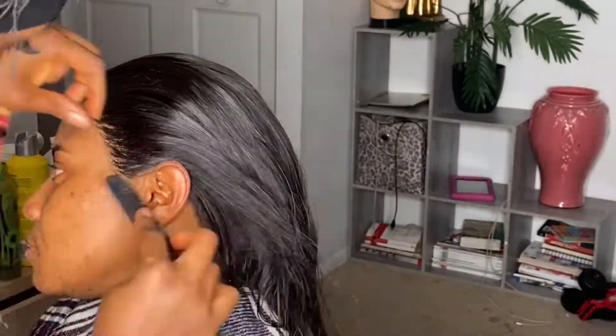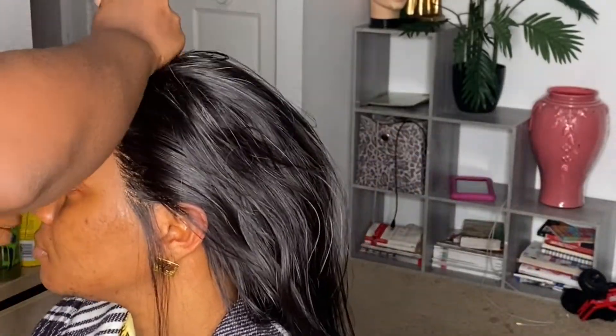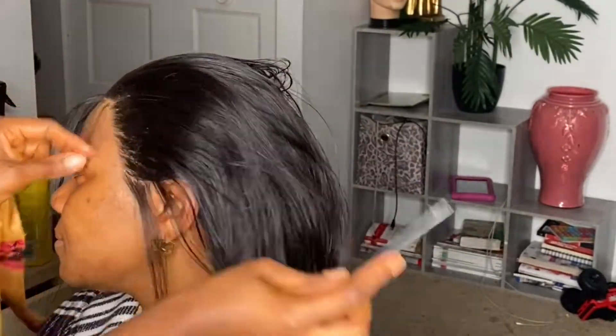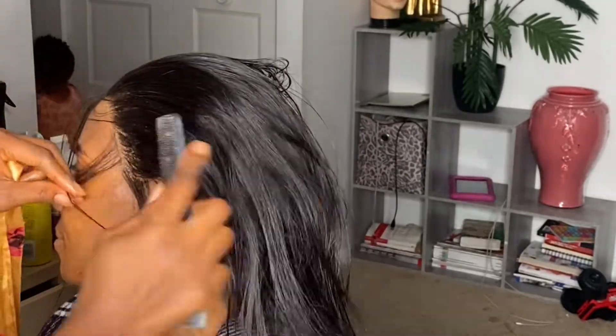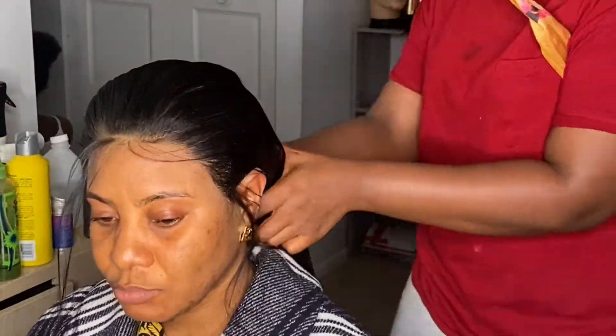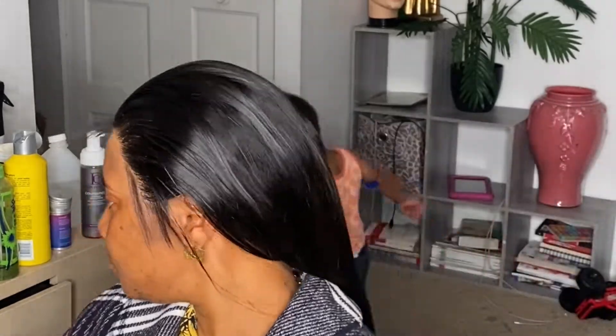Wow guys, see how perfect that is! Her hair came out so nice. As I said I did a little baby hair — wasn't much. I'm just plucking it out to see how I wanted it to go, but her hair came out really good. The back was a little big but we managed it and it was decent. I guarantee that front was down perfectly.